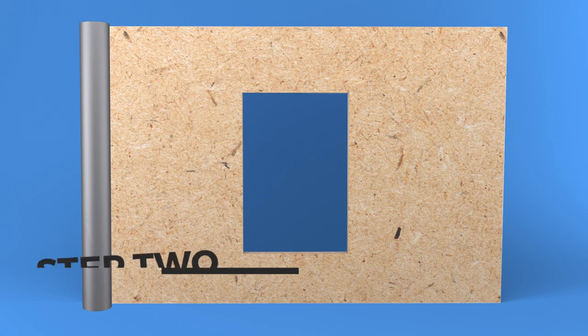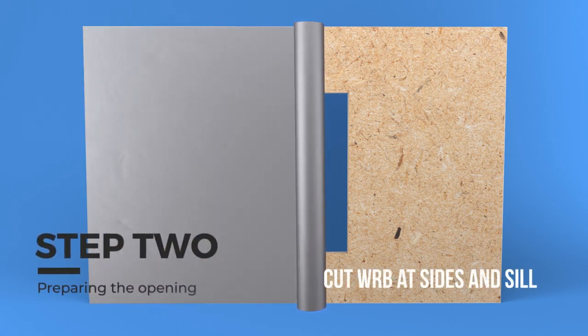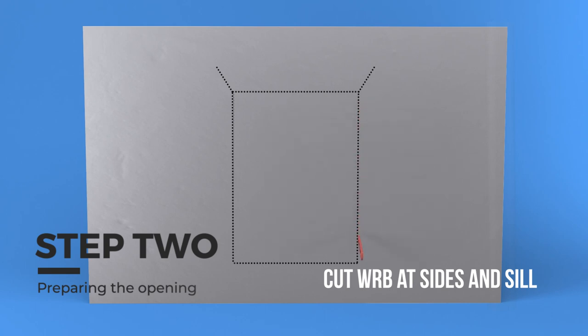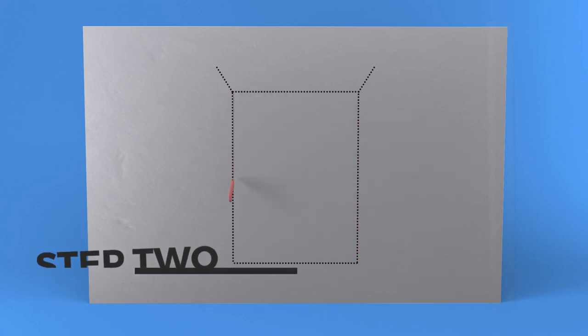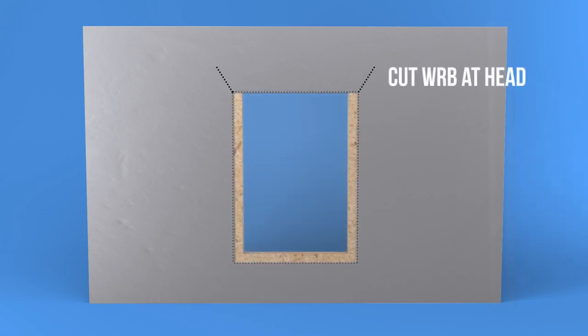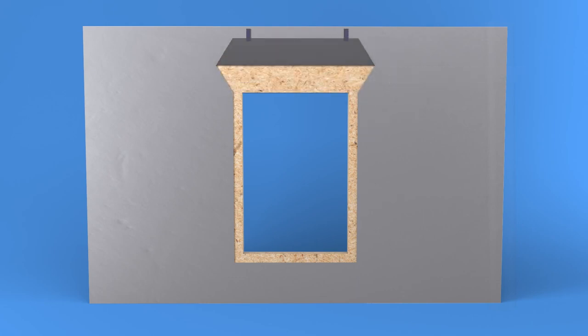Step 2: Preparing the opening. Cut the house wrap at the sill two inches below the rough opening and two inches past the jams on each side. This will allow the nailing fin to mount directly to the sheathing. Cut the house wrap at the head even with the framing and diagonally past the jams six inches to create a flap. Fold the flap up and temporarily tape it above the opening.